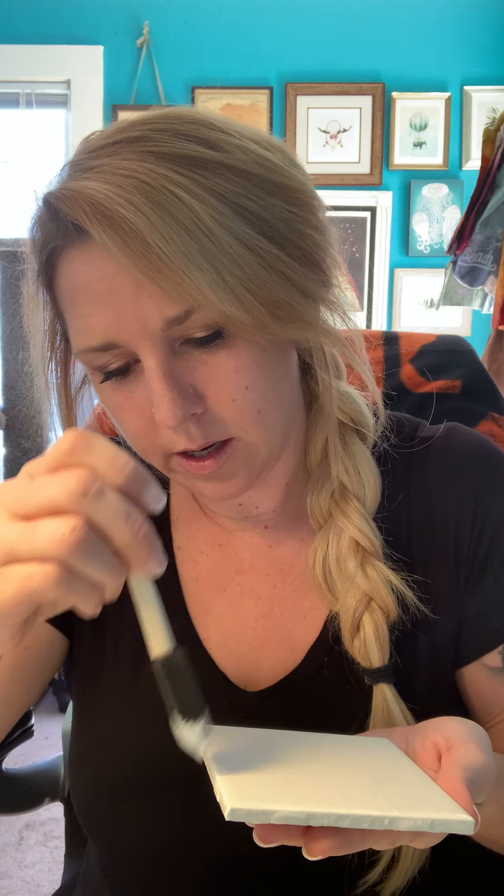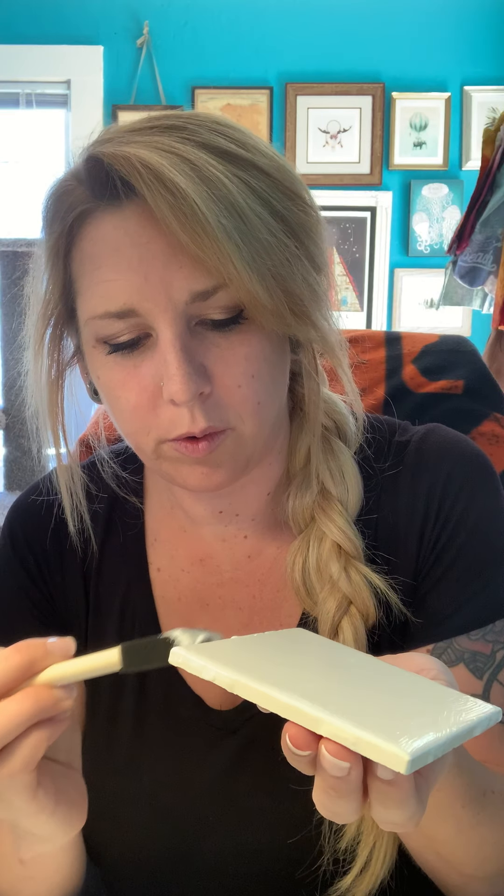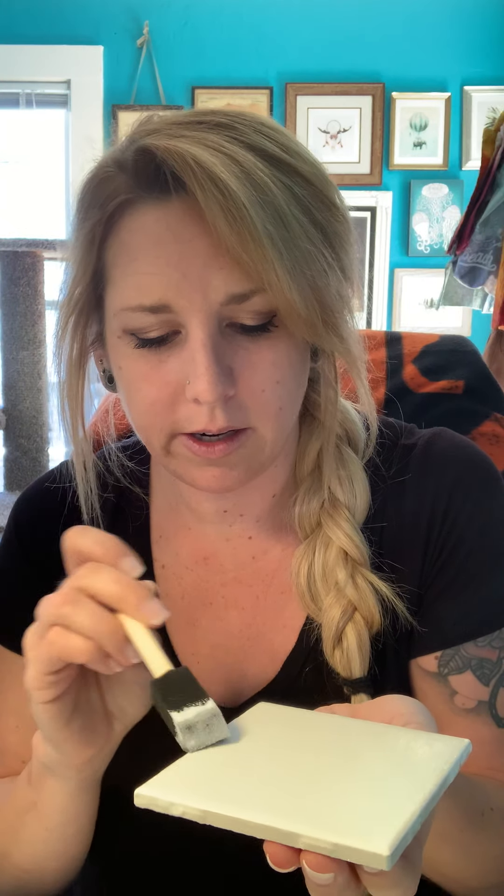If you want to wear rubber gloves you can — this will wash off your hands. I don't really like things on my hands so I usually wear rubber gloves, but I'm running kind of low on gloves right now and with the pandemic it's hard to find them. I need to save them for when I'm working with resin, because when you get resin on your hands, that's really not coming off.